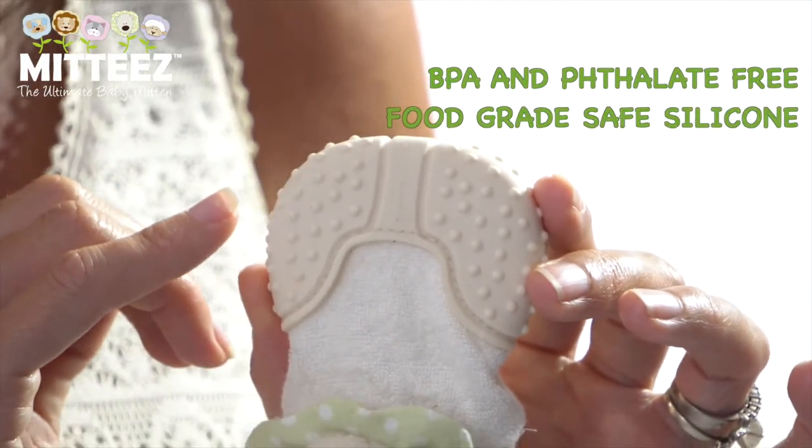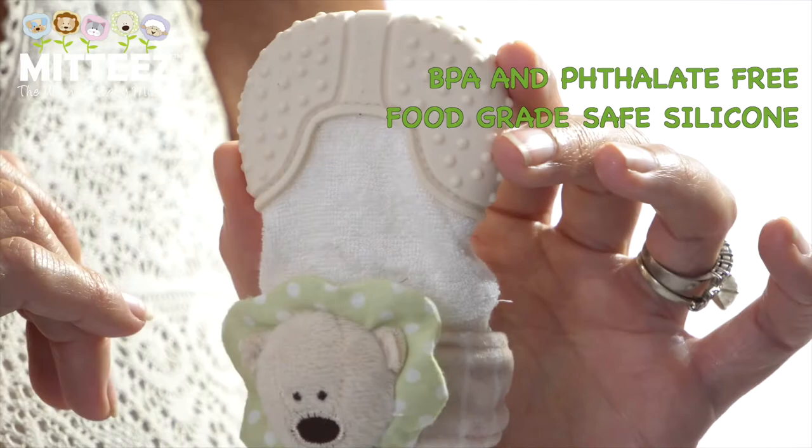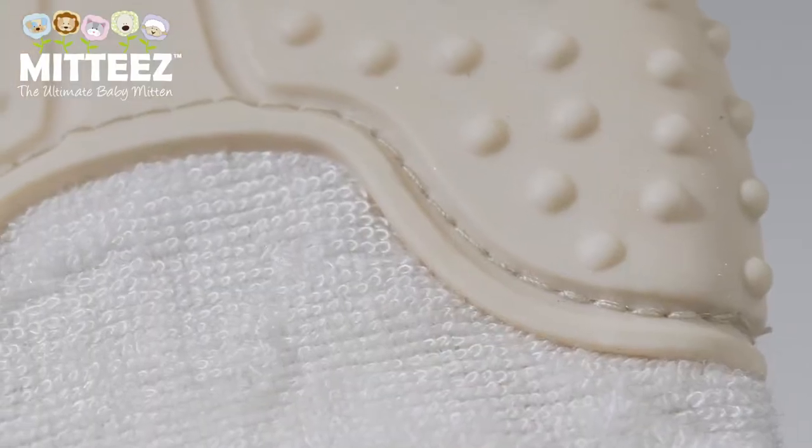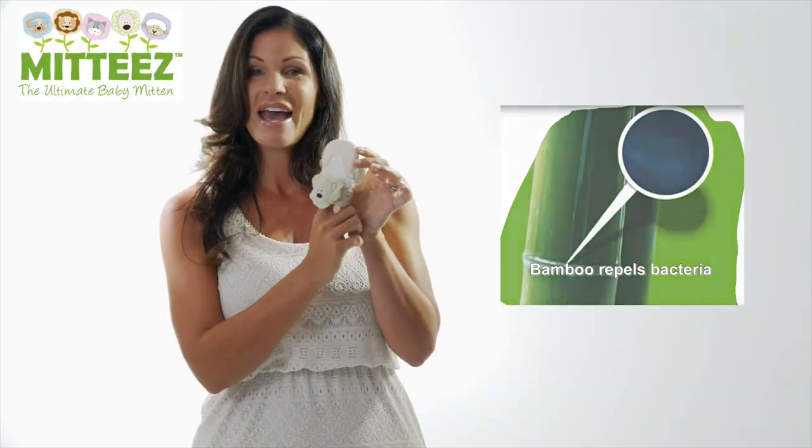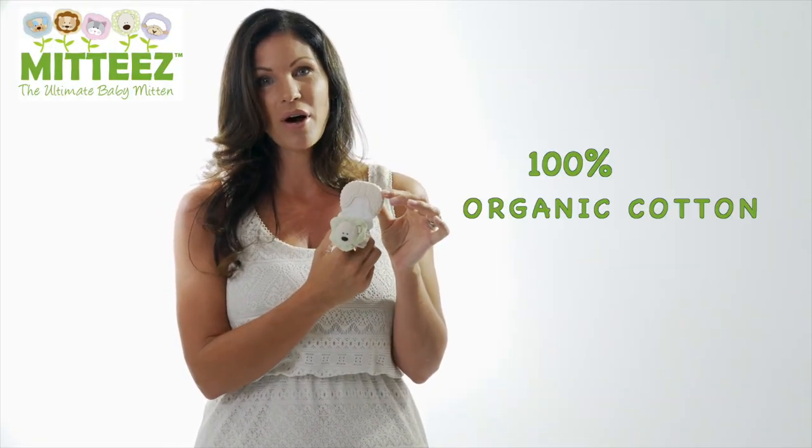which is stitched onto a bamboo terry cloth mitten, and the liner is a hundred percent organic cotton.